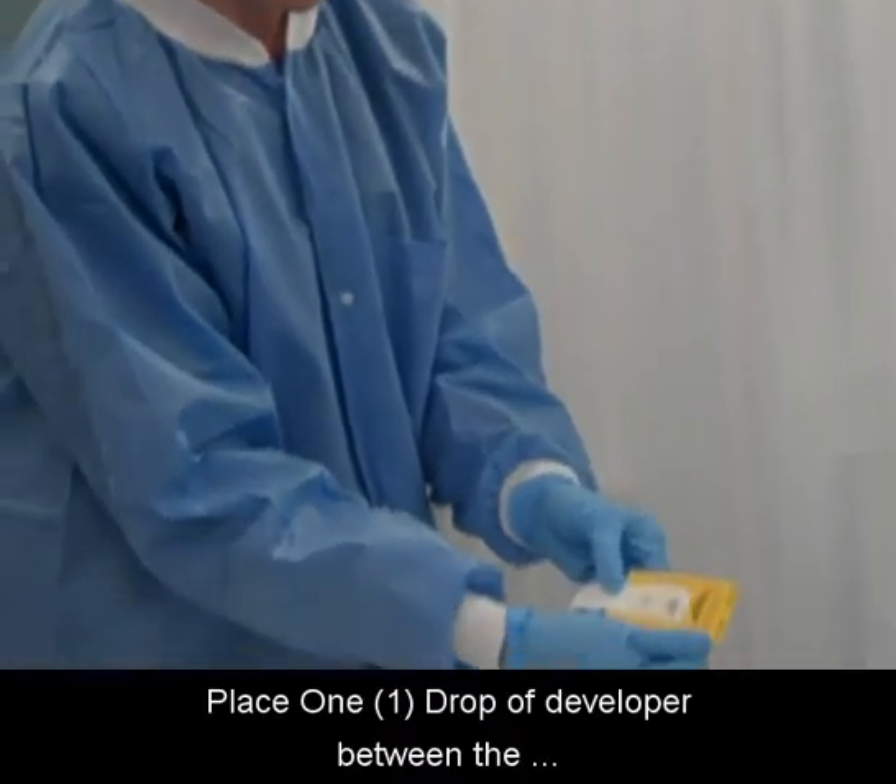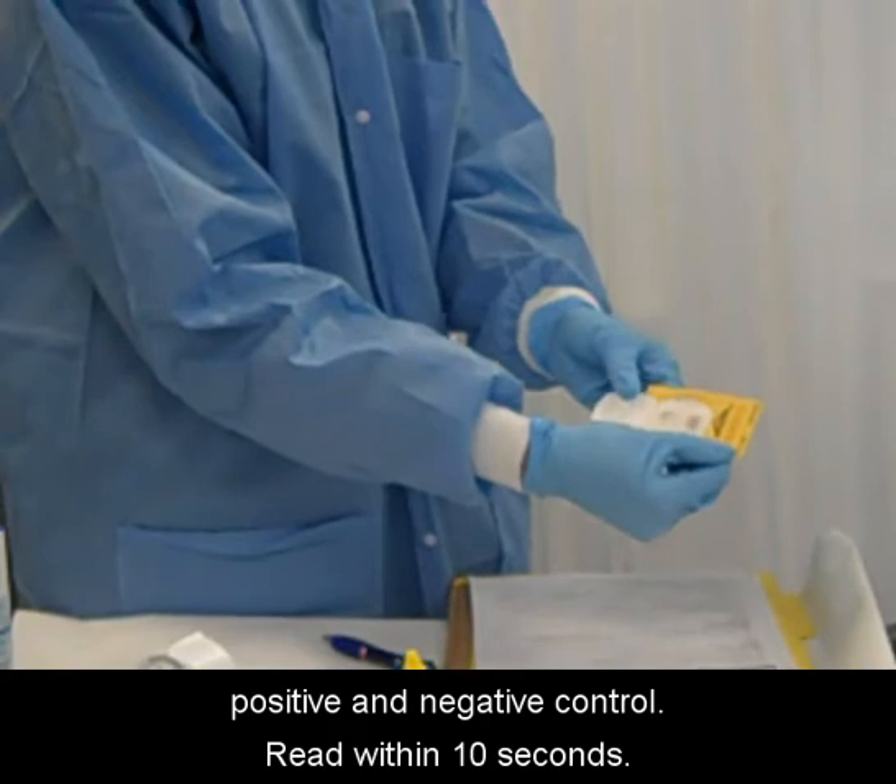Place one drop of developer between the positive and negative control. Read within 10 seconds.